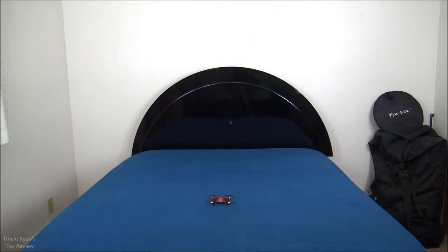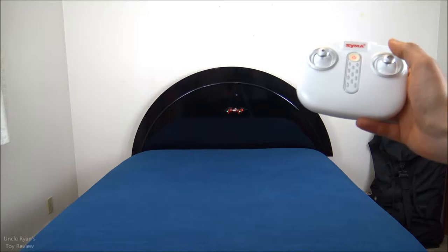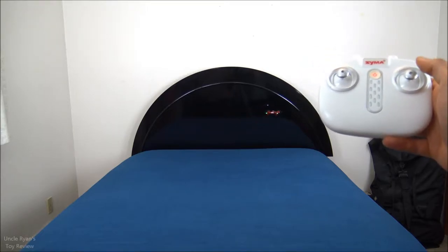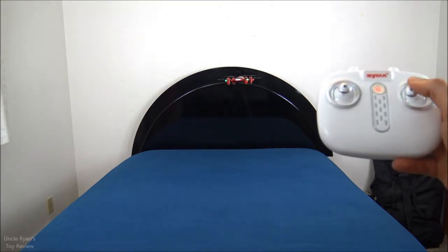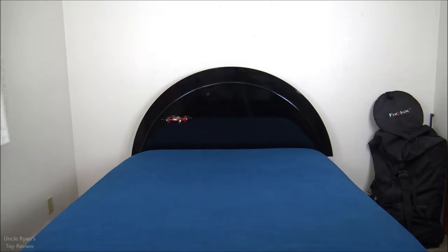Here is the maiden flight. Turn the sticks on, give it a little throttle upwards. Altitude hold is working great — look at that, hands free, guys. It is just holding steady. I'm not even doing anything directionally. Altitude hold is working awesome. We only have so much flight time on this battery, so let's get testing a couple of things.